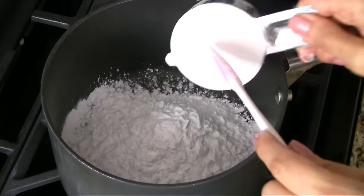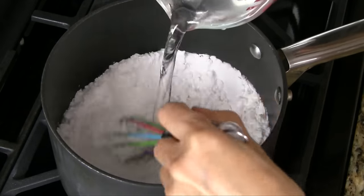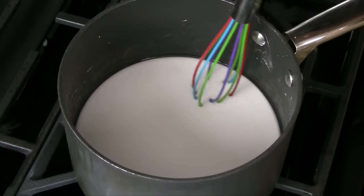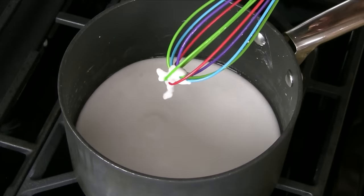In a medium saucepan, add the tapioca starch, salt, vegetable oil, and cold water. Whisk together until the starch is completely dissolved. Over low heat, warm the starch mixture, stirring constantly. In 5 to 6 minutes, the starch mixture will start to thicken and stick to the whisk.